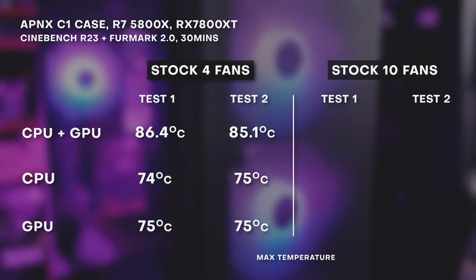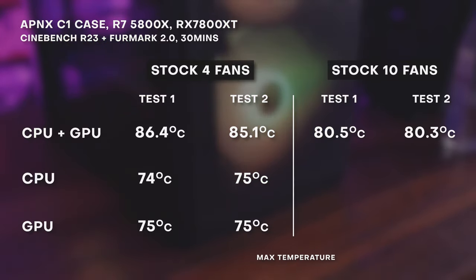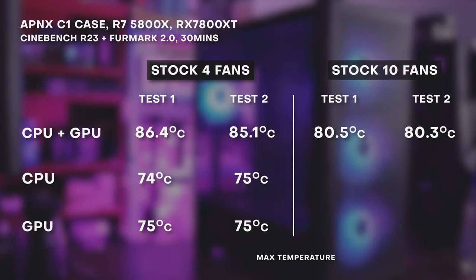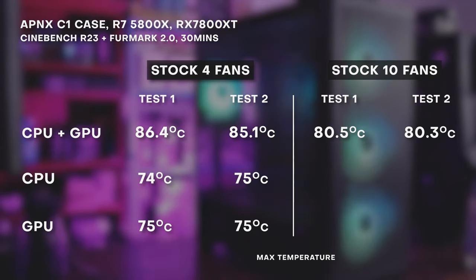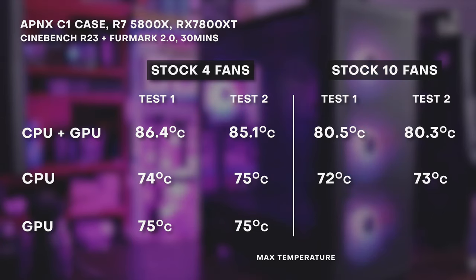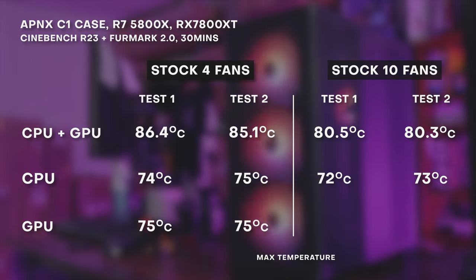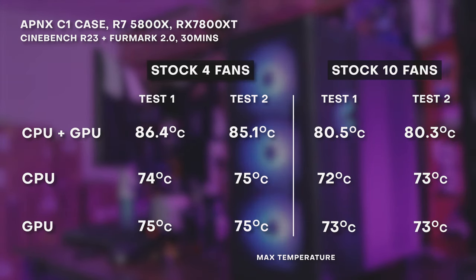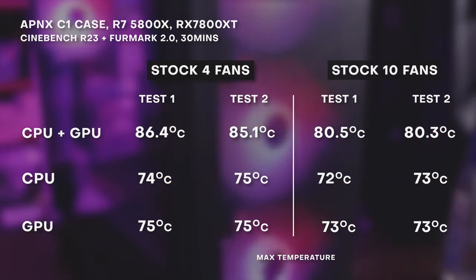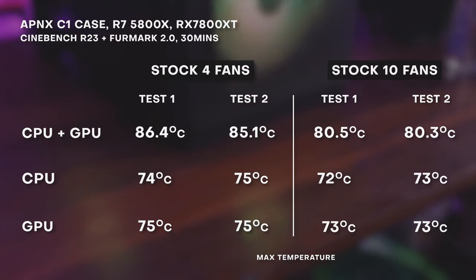Adding the extra fans did help performance, especially for the CPU. When both the CPU and GPU were running, temps reached only around 80 degrees on the 10-fan setup — much cooler than the max CPU temp reached with only the four stock fans. There was also noticeable improvement in CPU max temperature without the GPU running, with the max temp ranging between 72 and 73 degrees. The GPU also improved, with a max temp of only 73 degrees in the 10-fan configuration. Across the board, in all of the tests, there was noticeable improvement in temperatures if you make use of all the possible fan slots in the C1.